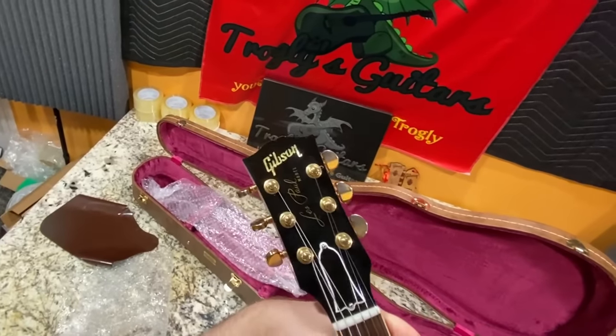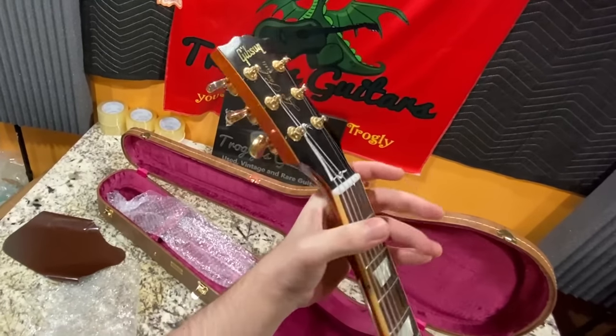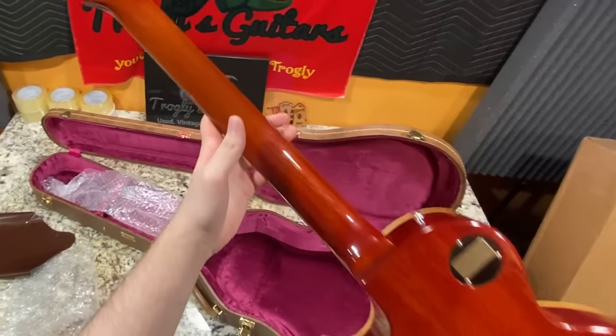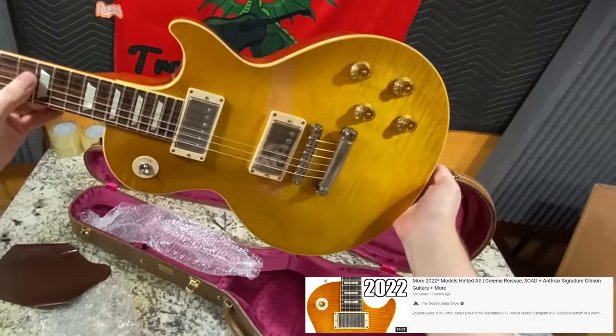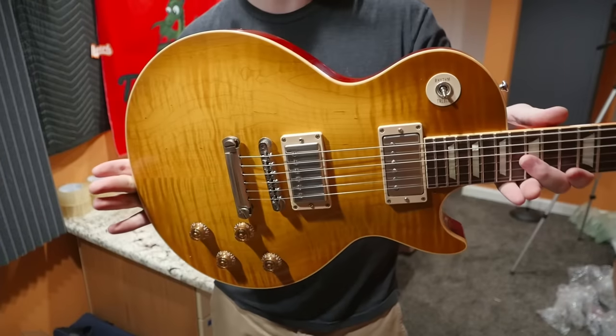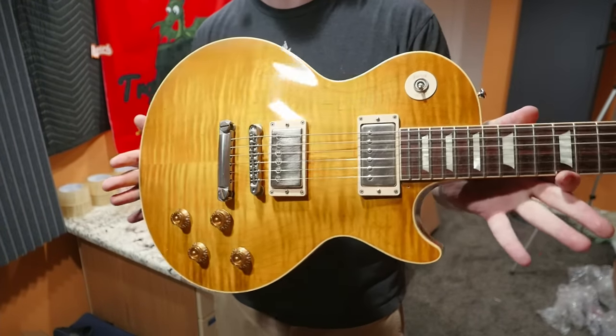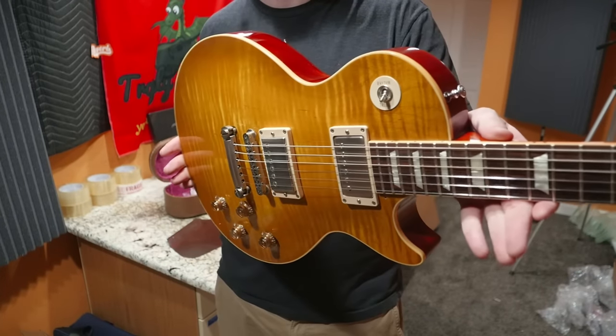They've put Grovers on here, which means they had to ream out the headstock because it probably would have had historic style Klusons. But if you like Greeny and Gary Moore and you don't want to buy the new reissue that's been leaked, this would be a great one. When I was talking to the son about this, he said yeah, his dad was a big Gary Moore fan — so it wouldn't surprise him if he did these modifications.